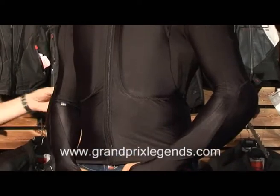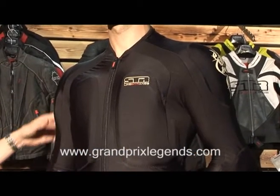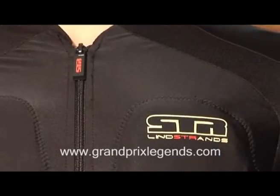Hi, I'm Ricard Rydell from Euphama and I'm going to show you the Tribel jacket from Lindstrans. This is really a base layer garment that is fitted with CE protectors on the shoulders and elbows, so that you can wear it with a jacket or an MX shirt on top.